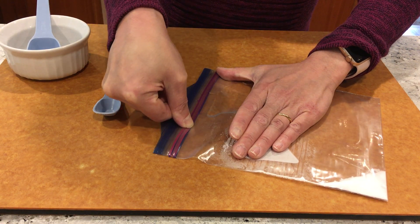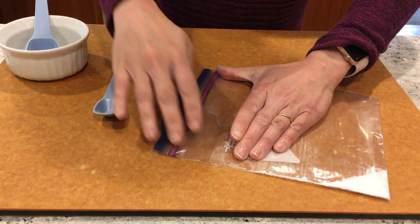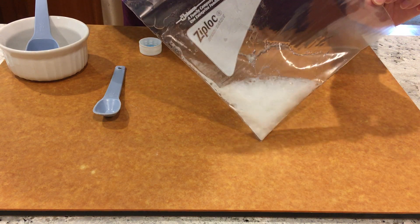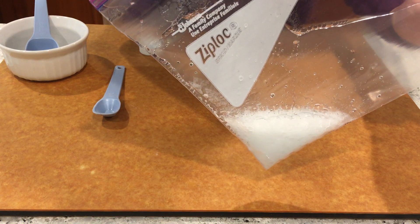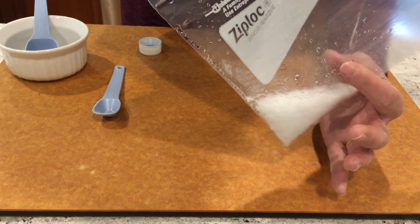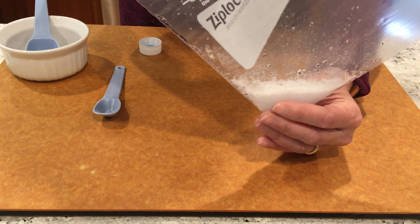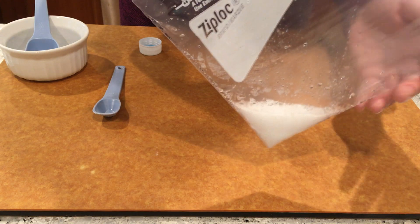I'm going to seal up the ziploc baggie so there's no air in the bag. Now I'm going to tip it and let's see what happens. You can see gas is forming — you might be able to tell that the bag is inflating — and when I touch it, it's kind of cold. So now you can try this at home.